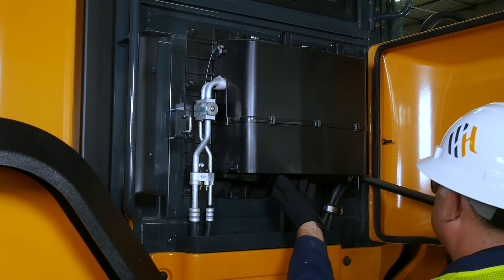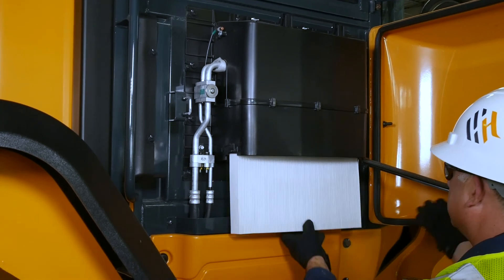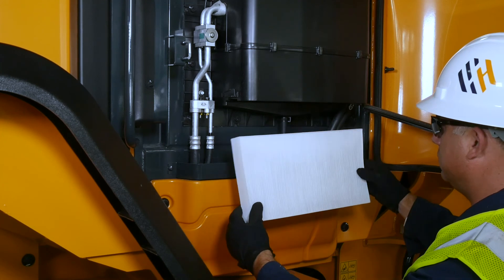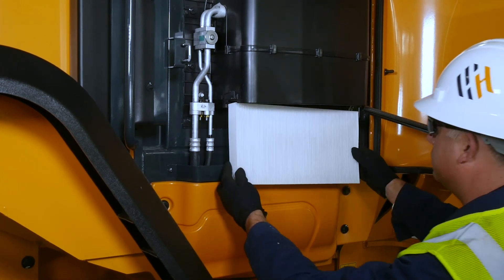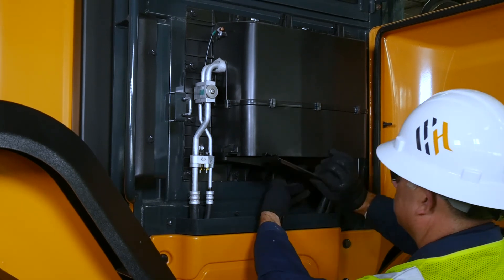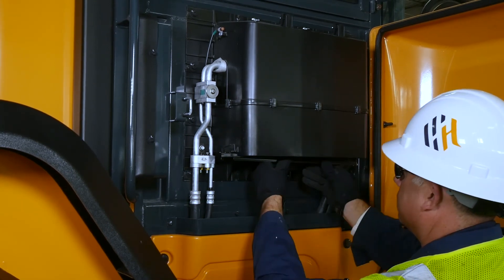To access the recirculation filter, open the filter compartment door on the right side of the machine. Remove the filter and inspect it. You can use low pressure air less than 30 psi to blow out this filter before replacing it. Inspect the screen for tears or other damage and replace if necessary.